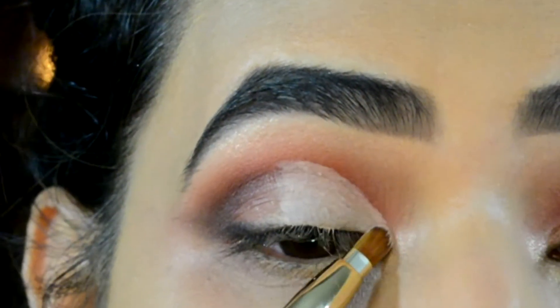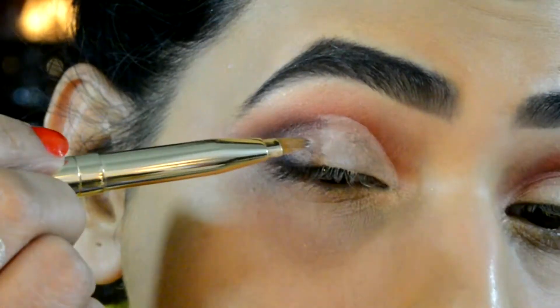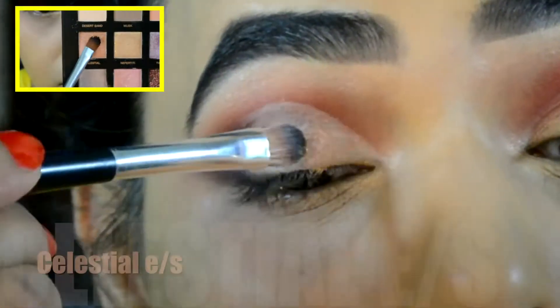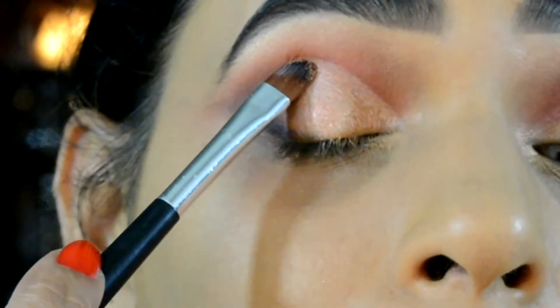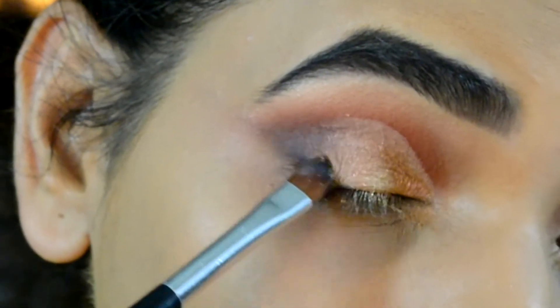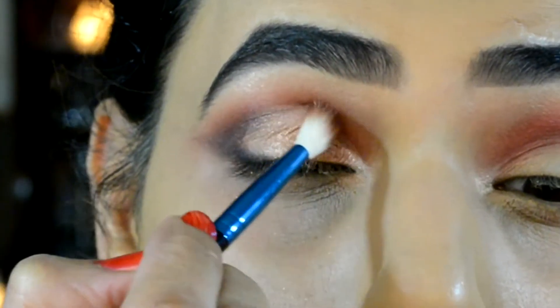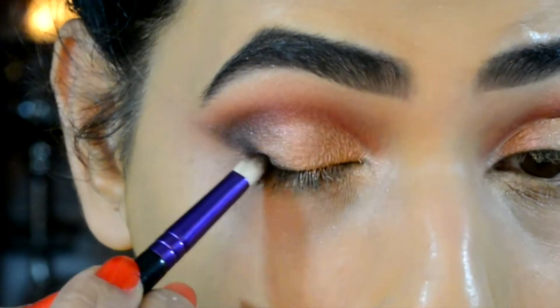On my lid area I'm making sure I'm applying the concealer only on the inner V that I have created. Then using the Celestial eyeshadow, which is a nice pink-gold shimmery eyeshadow, on top of all those areas where I've applied my concealer, and blending out the harsh edges and re-applying some black eyeshadow.